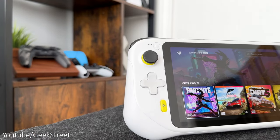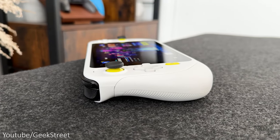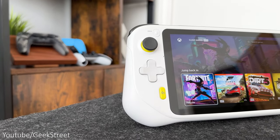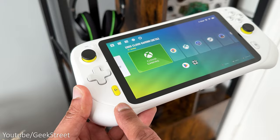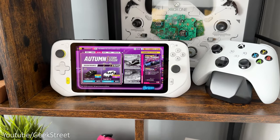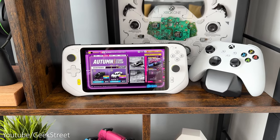Moving down you have the D-pad, which sticks out a little bit on each of the edges with low travel and a small pivot. On the bottom you have the G button which works as your back button. Over to the right you have your start button and, similar to the Xbox controller, you have the A, B, X and Y buttons.